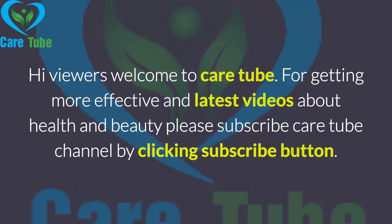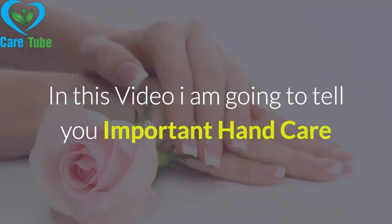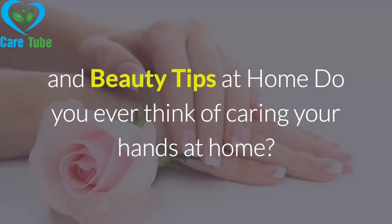Hi viewers, welcome to CareTube. For getting more effective and latest videos about health and beauty, please subscribe to the CareTube channel by clicking the subscribe button. In this video, I am going to tell you important hand care and beauty tips at home.